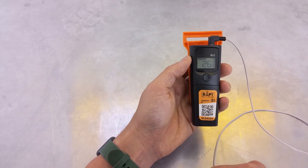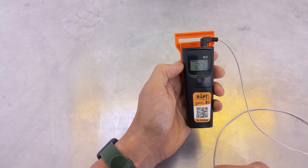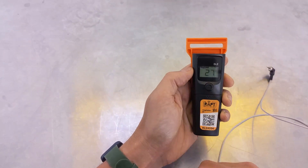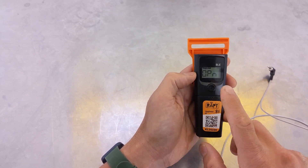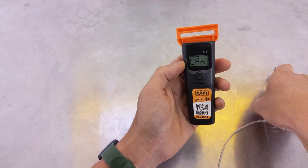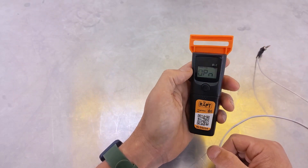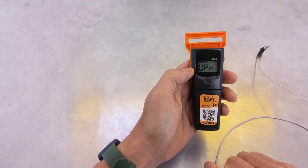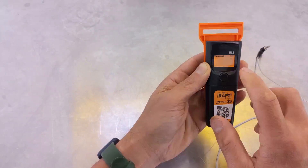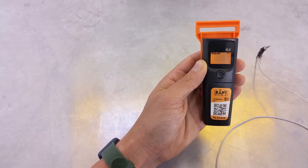Another thing some people are confused about is how to change it from Celsius to Fahrenheit on this new model. To do that, basically just remove the probe by unplugging it. When you unplug it, you'll see it gives the 'open' error on the screen — that means open circuit, so you'd also see that error if you've damaged the wire. With that error up on the screen, press the double click and then you can toggle between Celsius and Fahrenheit just like that.